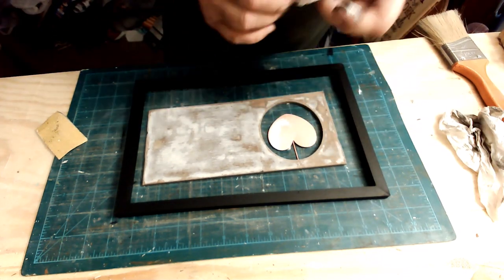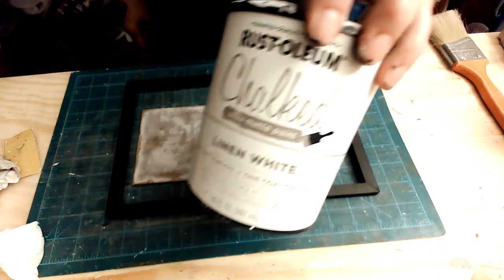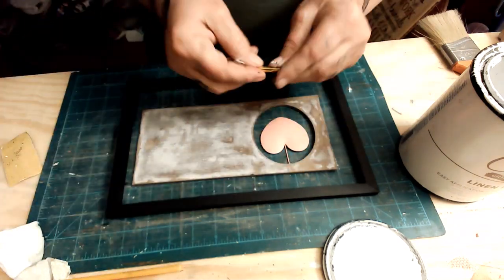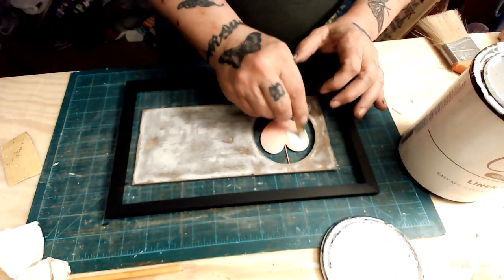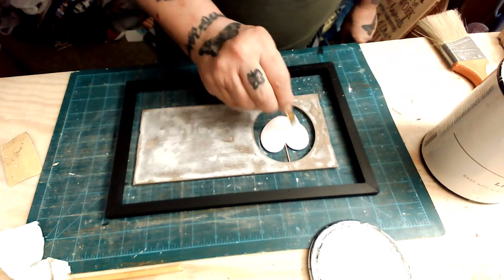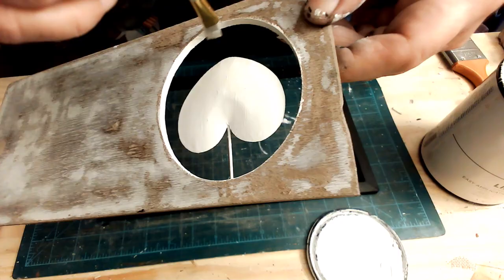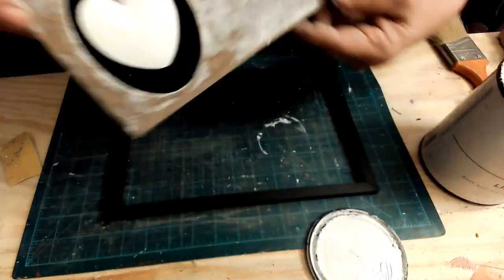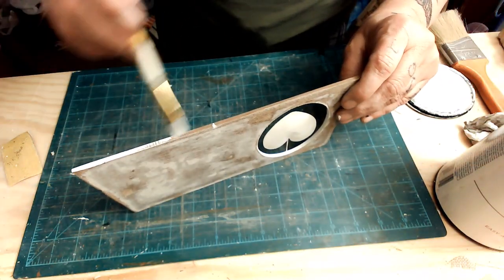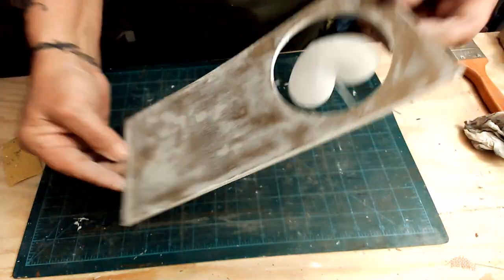I originally painted the frame black and was going to use black scrapbook paper, but I decided it was too much black and ended up painting it white. I'm not sure if this frame is actually wood — they did a great job fooling me — because unlike Dollar Tree MDF board, this accepted the paint really well without needing sanding. I ended up painting it white because I didn't like the two blacks together. The little bottle of paint wasn't covering well, so I got the Rust-Oleum chalk paint out.